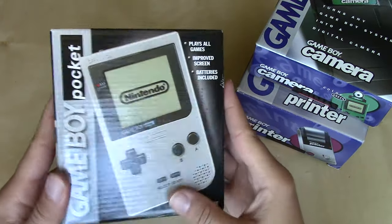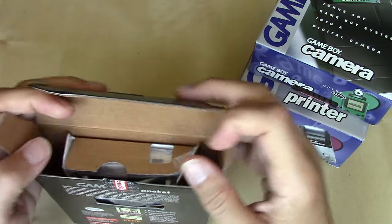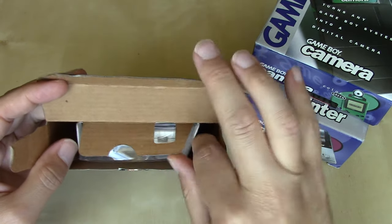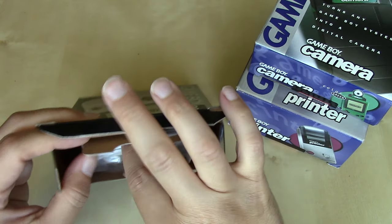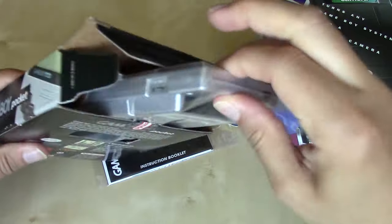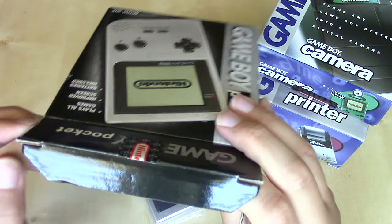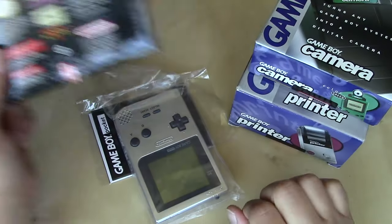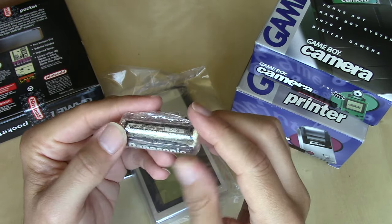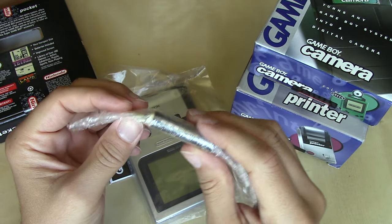Let's take a look at what this Game Boy Pocket looked like. Once you broke the seal, you open the box, and gone are the styrofoam trays in favor of cardboard inserts that are fixed — glued or folded in. We take out the first bag and we've got the instructions, then we've got the Game Boy itself. That's pretty much all you get except for the batteries. I do have what I think are the original Panasonic batteries, but unfortunately like my original Game Boy, these have suffered the same fate of corroding.